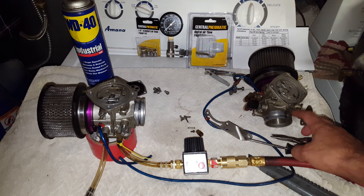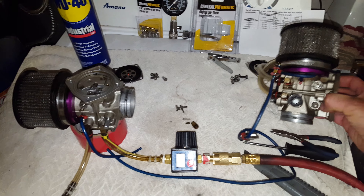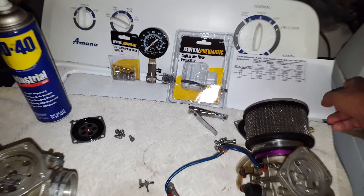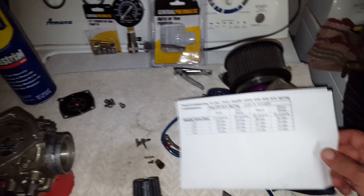So here we have Mikuni 46s. I bought these back in 2012 and never used them. I believe they came off a super stock boat because they came with a 2.5 needle and seat and the 65 gram spring.